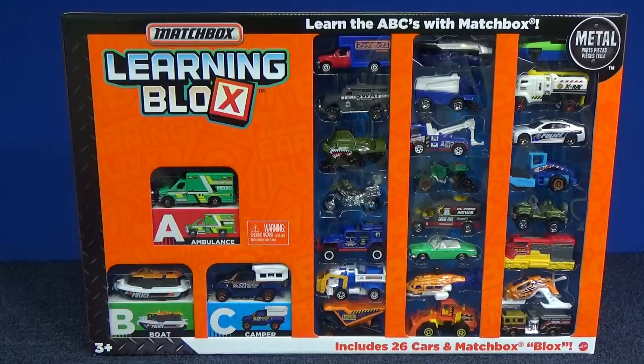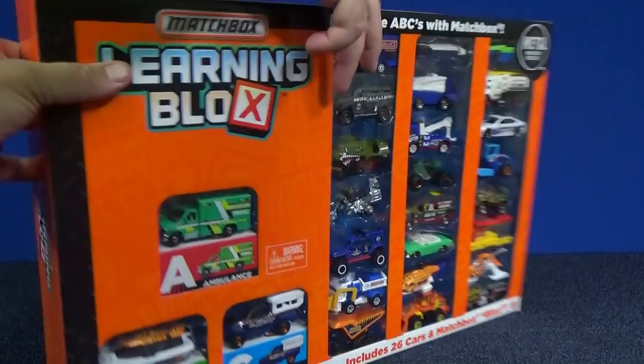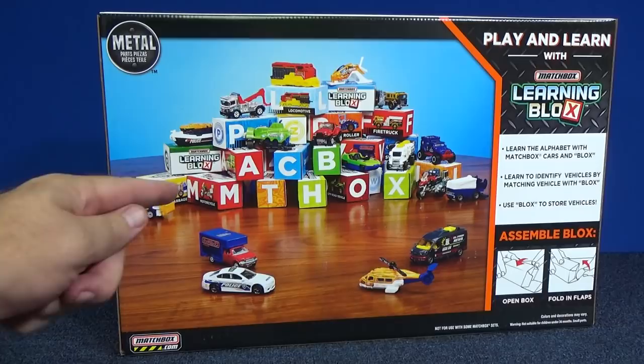As you can see, you get boxes with your cars. You get A, B, C. Where's the rest for all these cars here? They're probably going to be in the box because as you can see, you got all the boxes right there. They're probably inside. And then with the boxes, you can make little phrases. You can say 'Akabu' and you can say 'Mythox.' I don't know what they're trying to spell, but let's open up the box.